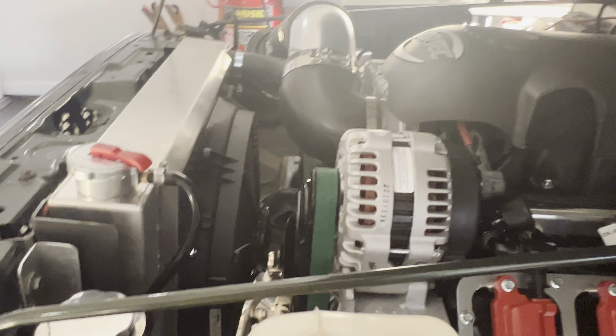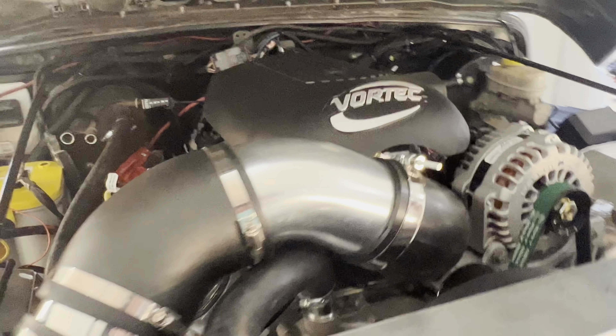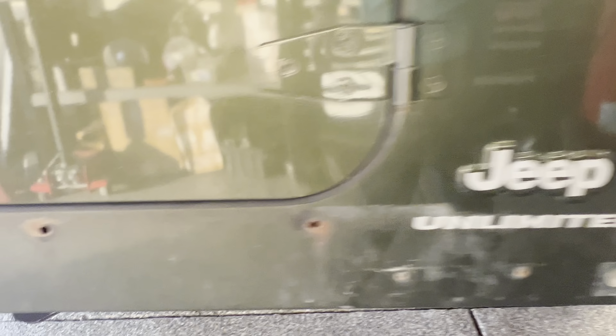Got the overflow bottle mounted and everything hooked up on the Terminator X. Transmission is mounted — I gotta lower it just a little bit. The Holley Blackheart exhaust kit I'm gonna have to redo once I do the long arms on it.